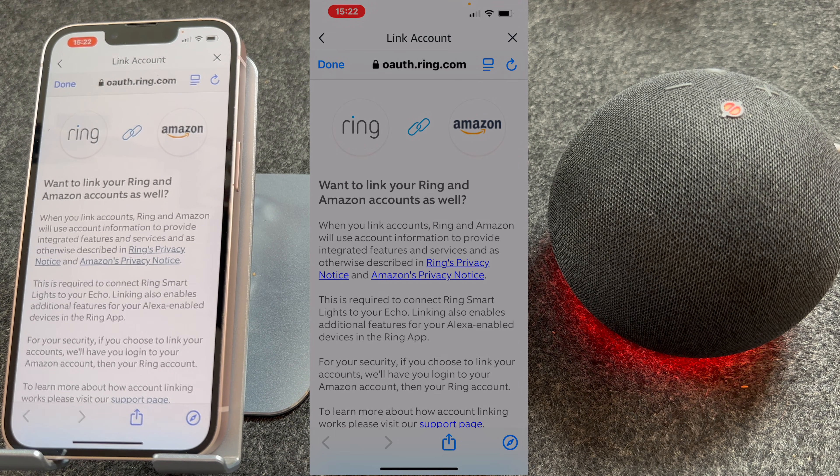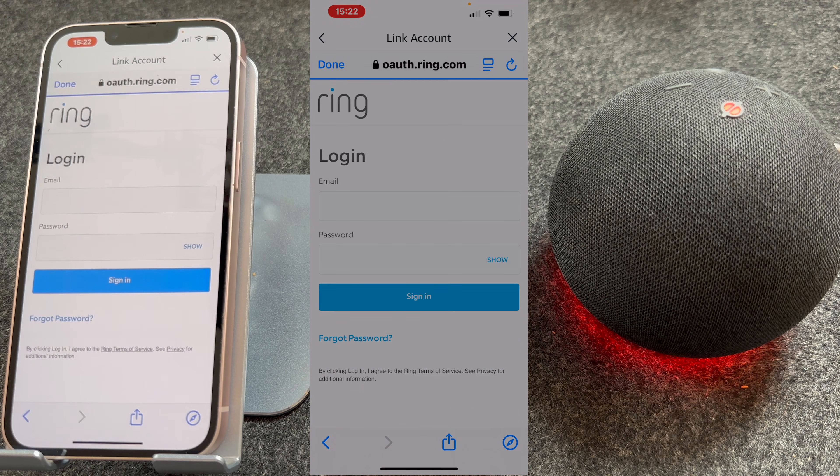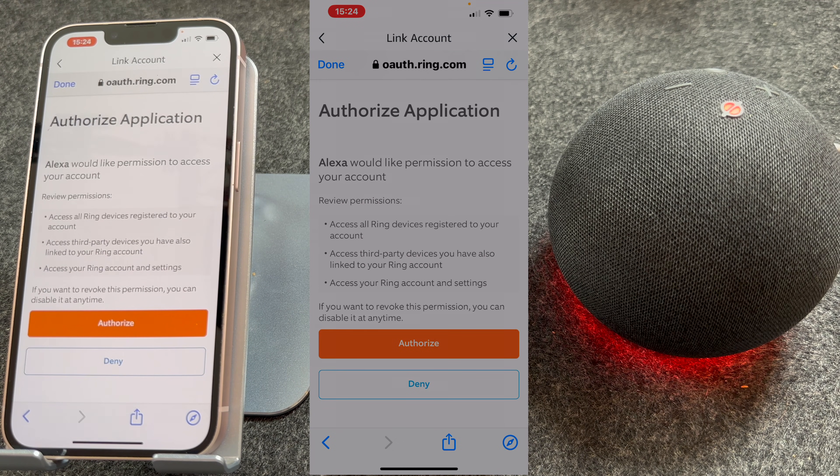You will then see a screen asking if you want to link your Ring and Amazon account. Press Enable Skill. From here you will need to log into your Ring account. You will then see a screen asking to authorize the app.